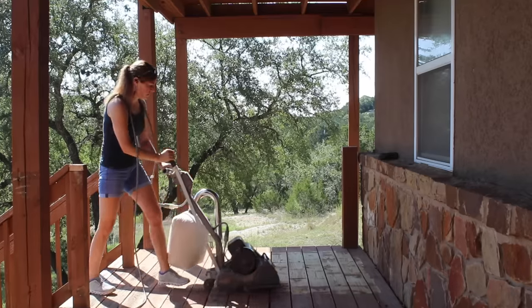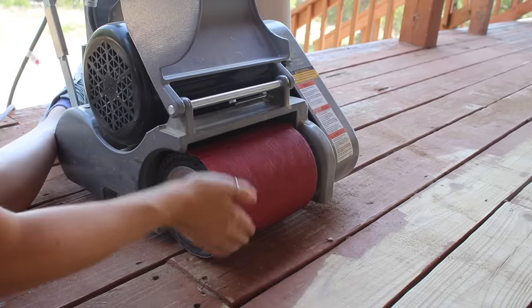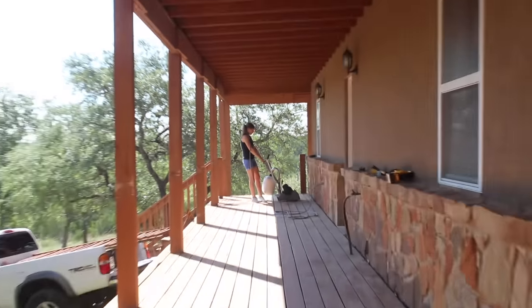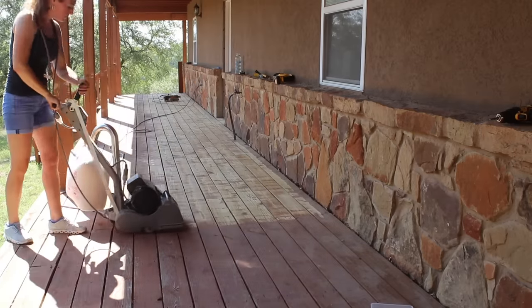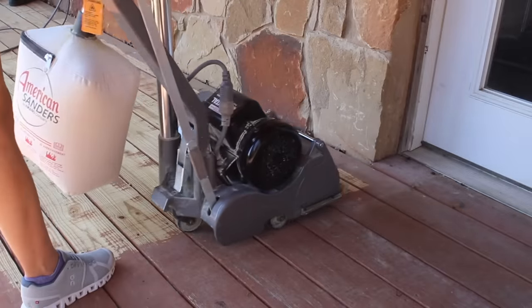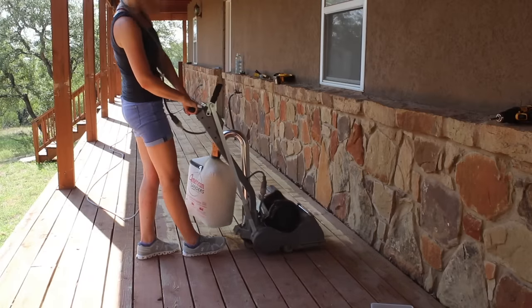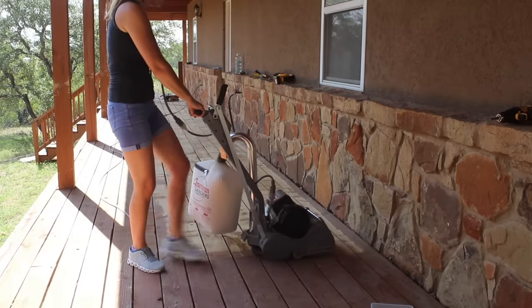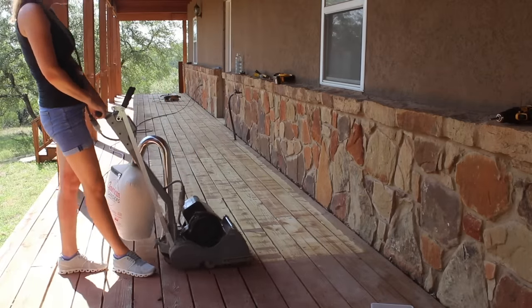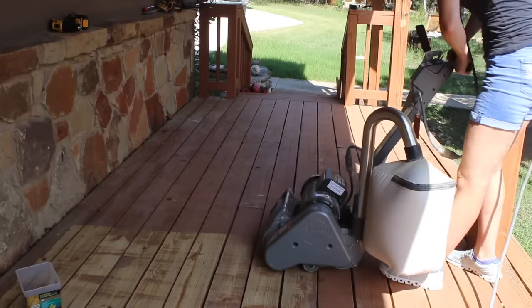With this in mind I tackled the lower porch with this method. The way the sander works is there is a drum at the bottom that can be raised or lowered by a handle at the top, and a new belt can easily be slipped on and off. I started at one end of the porch and worked my way down, dividing it in half — starting the machine at the house and pulling it back. I raised and lowered the drum on every pass, getting the sander positioned at the start of a new row, then lowering the handle to drop the drum as I started moving the machine backwards. Once I got to the end of the row I would lift the handle, then reposition to the next row.